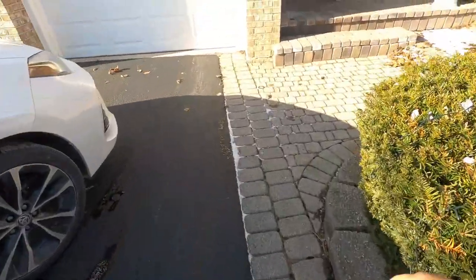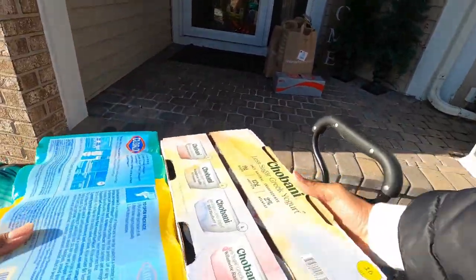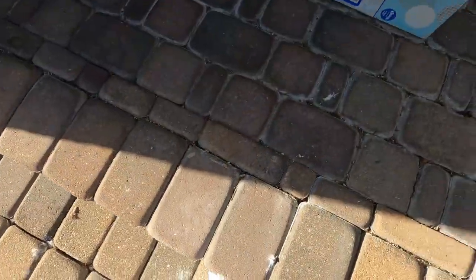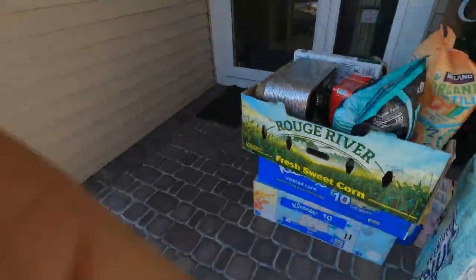They getting busy already. They already got the Walmart order right here. Jump on the top — it's hot. These boxes will be coming in handy. Right there. Bam. Let's go.